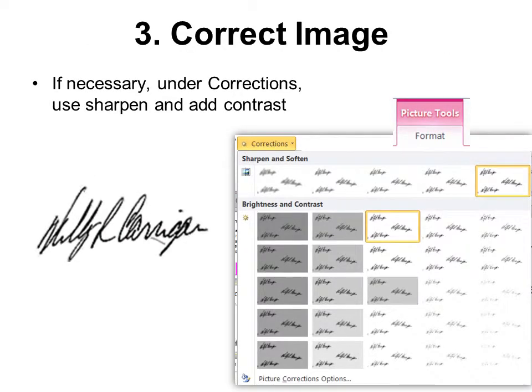Then correct the image if necessary. Under Corrections, use Sharpen to make it as sharp as possible, and then add contrast. I like to add contrast to make it darker and add lots of contrast so it really pops and is really obvious.